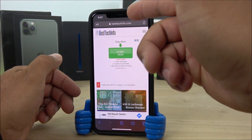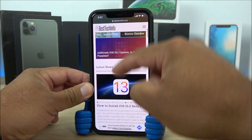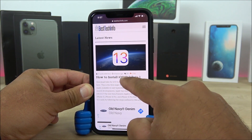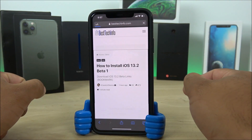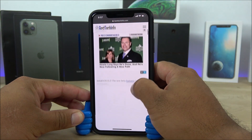Second, go to this website called besttechinfo.com. Once you visit the website, scroll down and you're going to find one of the latest news articles — it says 'How to install iOS 13.2 beta 1.' Click on it, and on that page you're going to find the links to actually download the file.